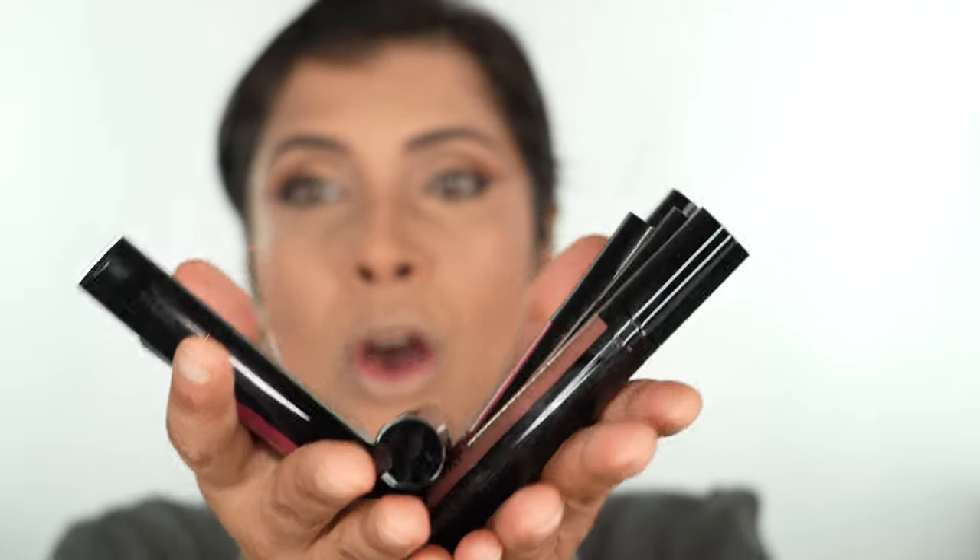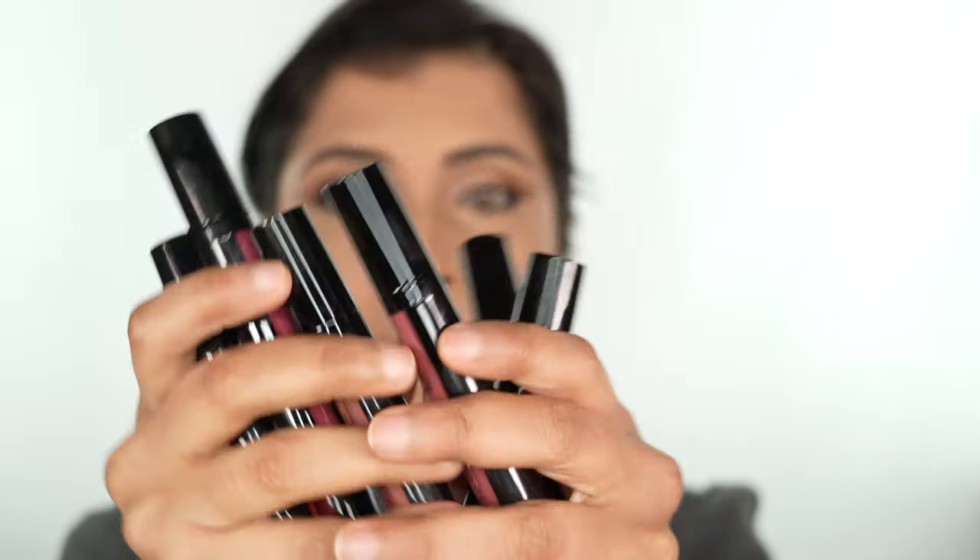Hey beautiful people, welcome back to my channel! Today I'm going to be doing a product review and first impressions. I'm sitting here with bare lips and a complete full face of makeup. The product I will be reviewing today is definitely one of my most favorite products — these are some of the new product launches. Let me just show you what we are going to do the review on.